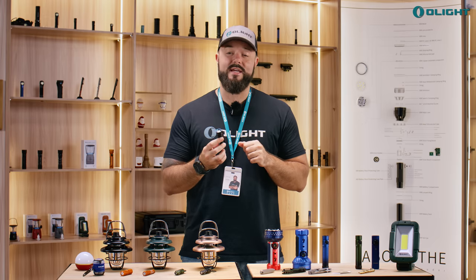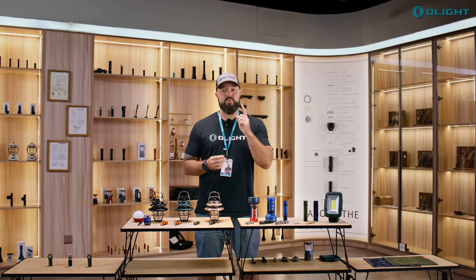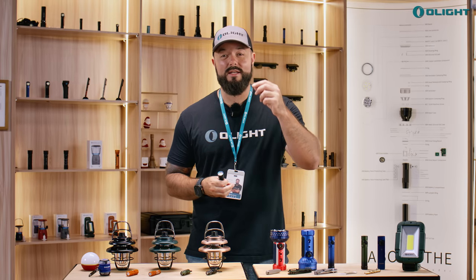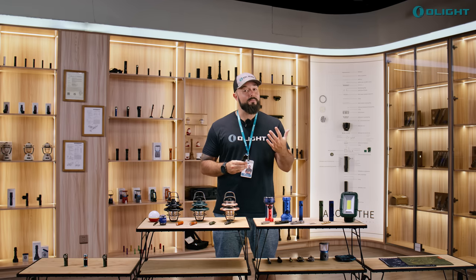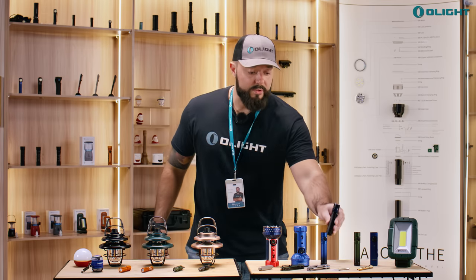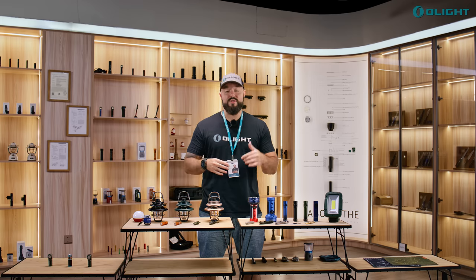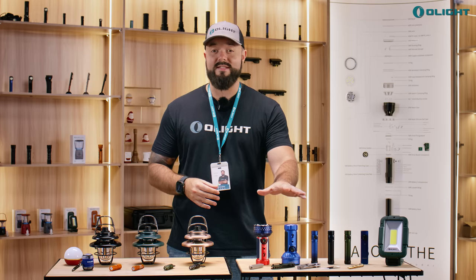The moonlight mode has also been significantly improved. On the Warrior Mini 2, it was one lumen for 45 days, which was amazing. But with the Warrior Mini 3, it's a half a lumen for 100 days. That half-lumen decrease in output you're really not going to notice, and personally I prefer moonlight mode as low as possible. There are three color variants and various bundles available — click the link in the description to check out all the listings.